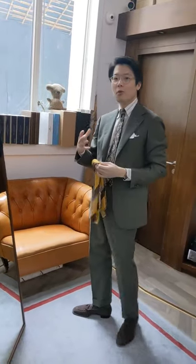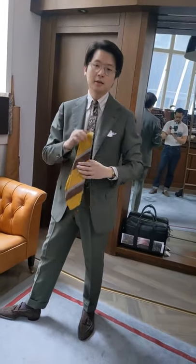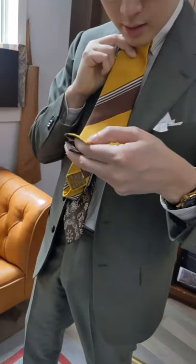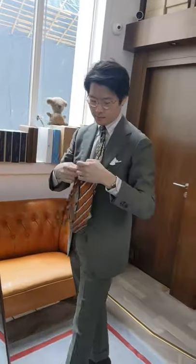If instead you want it to be more fun — like, you can wear it to a wedding or a social event or a party, especially something in the daytime — gold and brown together with a little bit of texture is nice, because this is a shantung silk as well. Or burnt orange is awesome.